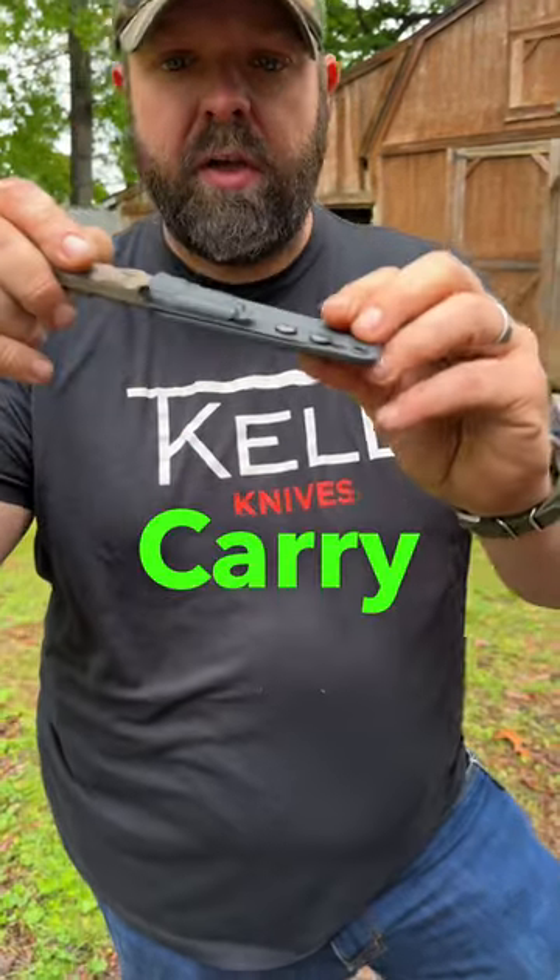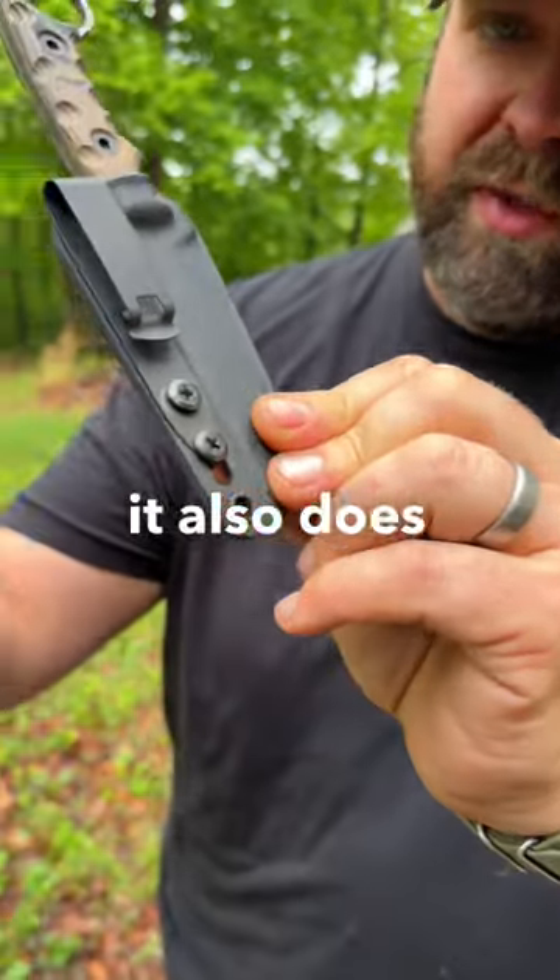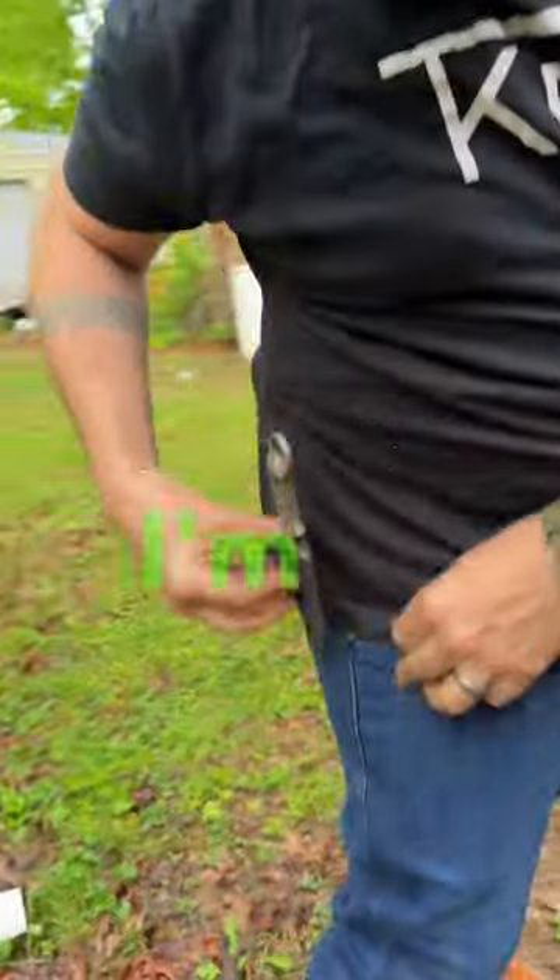Look at this new clip from Discrete Carry Concepts — it's got an inch and a half gap. It also does pockets, so we'll do pocket first. Check this out, I'm in love with this thing.